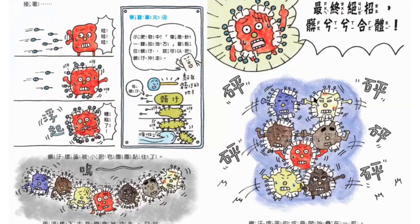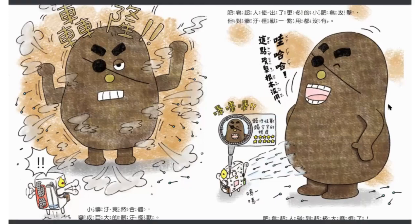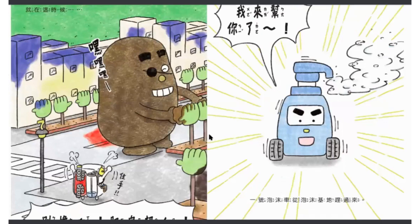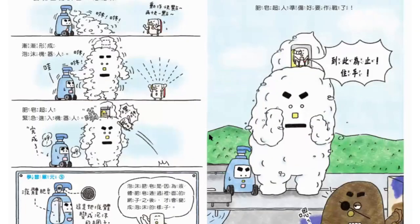現在所有的髒污都被小肥皂團團黏住了。最後它們使出了大絕招——髒污合體！變成了超級大的髒污怪獸！它是超大的怪獸！肥皂超人不管用什麼小肥皂攻擊都沒用，怎麼辦呢？這個時候出現了一個東西叫做一號泡沫車，從泡沫基地趕過來了，大喊著：我來幫你啦！